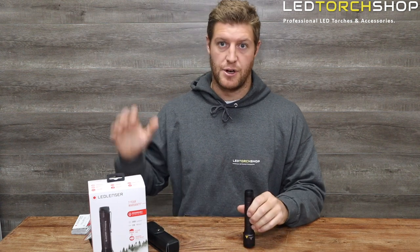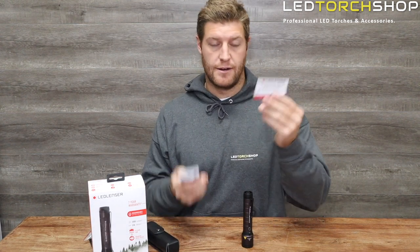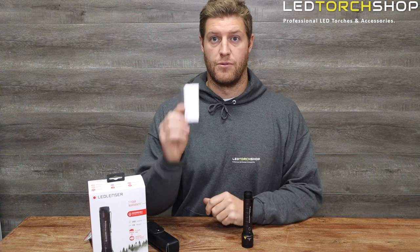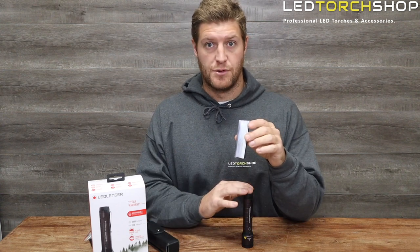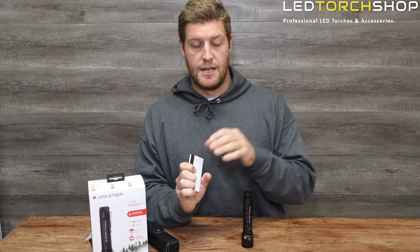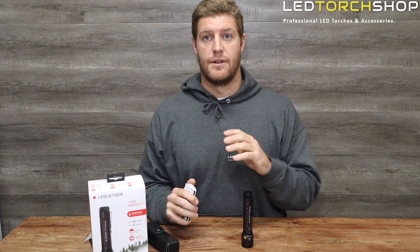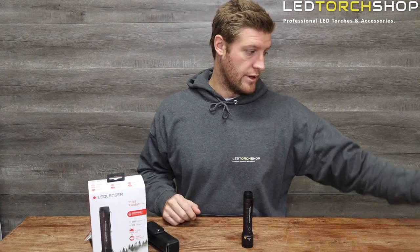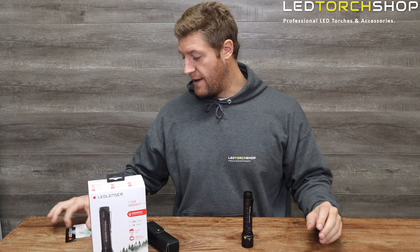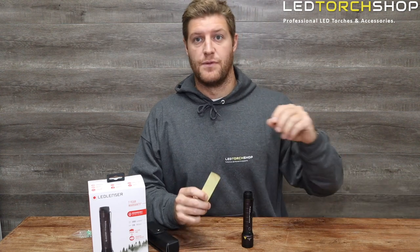Before I get into the torch itself, I'll show you what you get in the package. You get your LED Lenser authenticity card, safety manual, and user manual — which is a great read because there are so many customizable features. You can pretty much customize every part of this torch. LED Lenser user manuals are fantastic, easy to follow with big pictures. You also get a seven-year warranty, which is up from five years, and a little sticker.